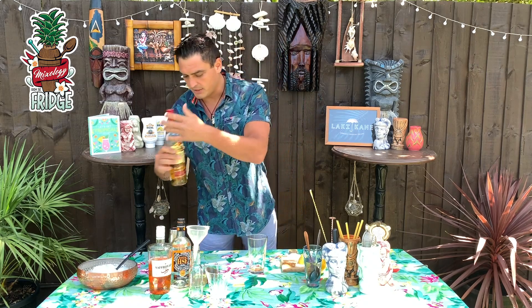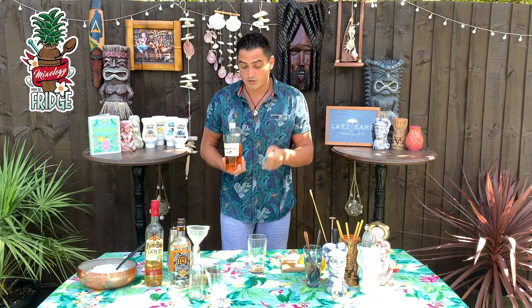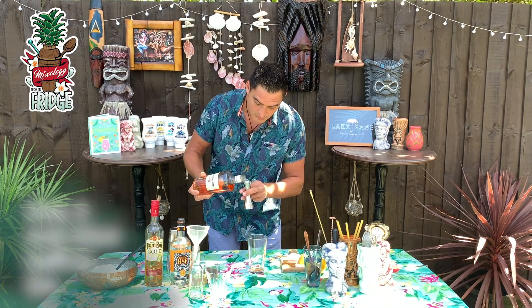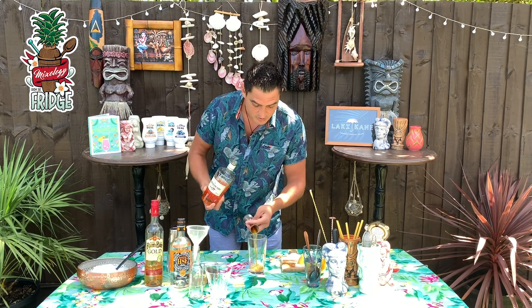After that I'll use saffron gin — it works really well in this drink — 20 milliliters. Of course, if you don't have saffron gin at home, don't panic, just use any gin. You'll have a slightly different flavor but it'll still be good.